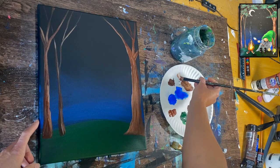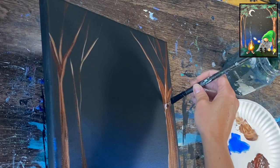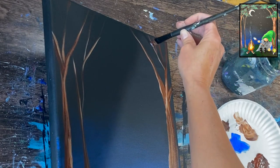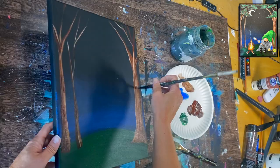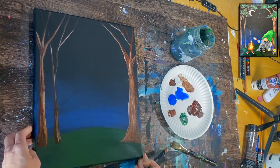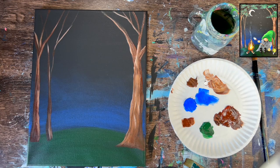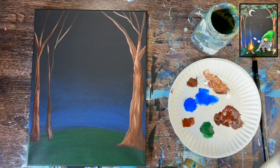Add a little more lighter color on that branch to make it look like it's in front. A few more vertical strokes help that branch stand out against the black background. We can add leaves to the tree later. Let the brown dry — while it's drying we can do stars.